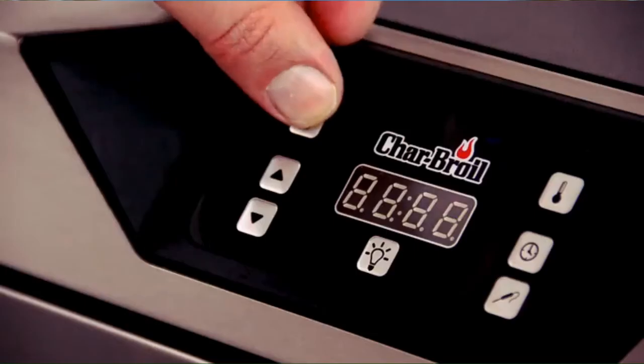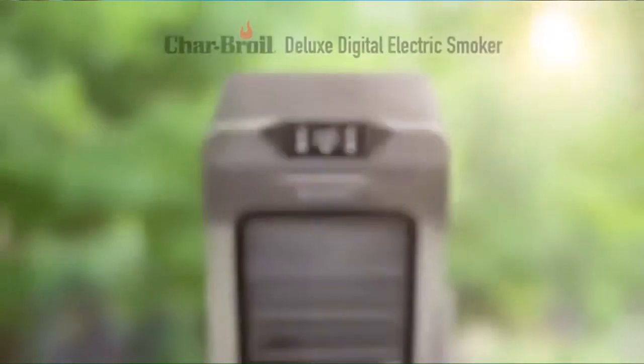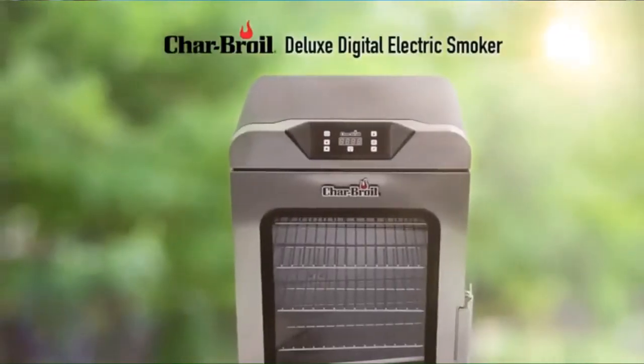The new Char-Broil digital smokers are a smart and easy addition to anyone's outdoor cooking arsenal. We put in all the work to make it easy for you to focus on the flavor.